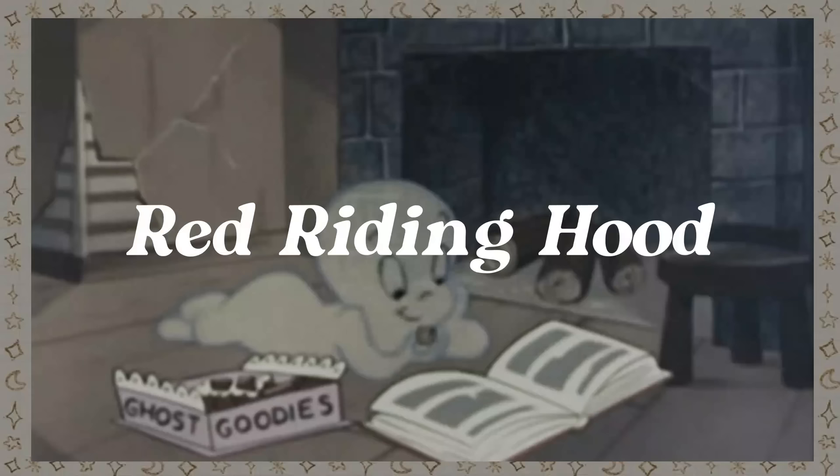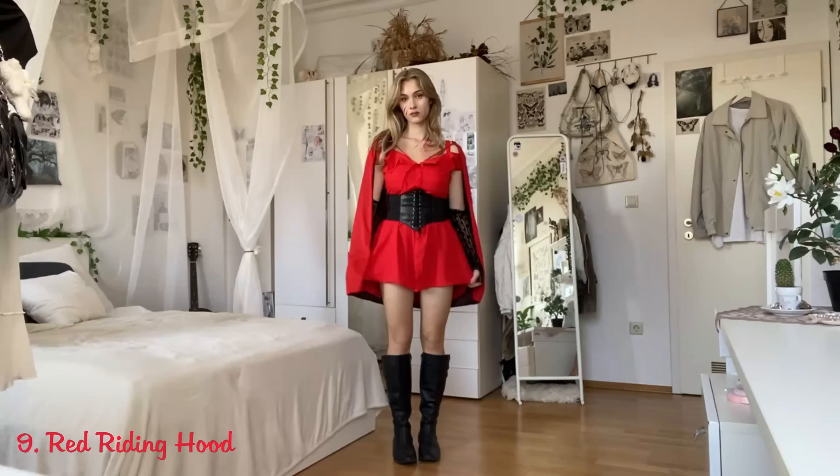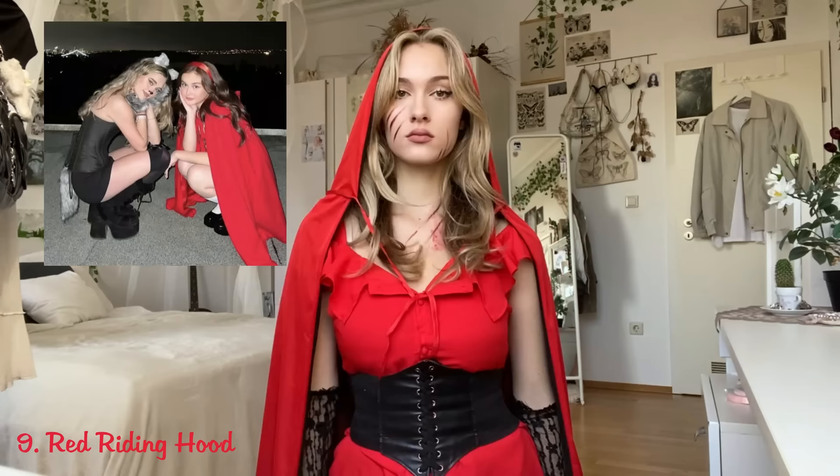Little Red Riding Hood. You can make this costume in many different ways — for example with a black dress or a corset — just make sure you wear a red cape. I also added wolf scratches all over my face with some eyeshadow and red lipstick. With that the look is complete, and this costume is also perfect for matching with a friend who can do a cute wolf outfit.